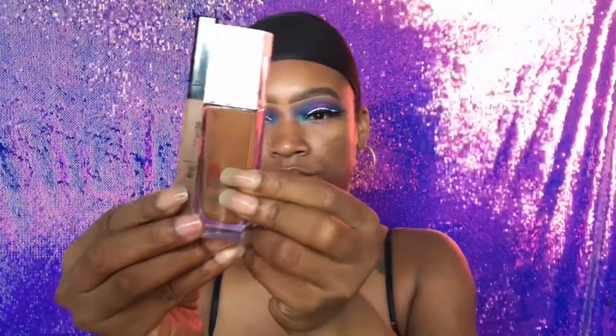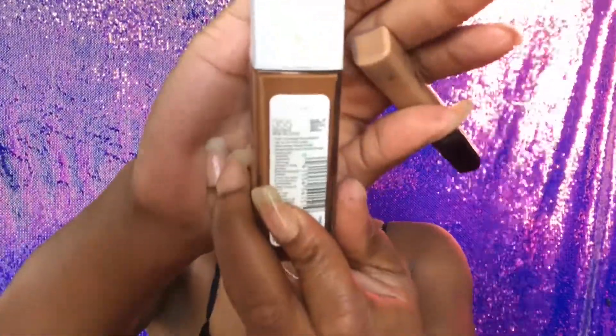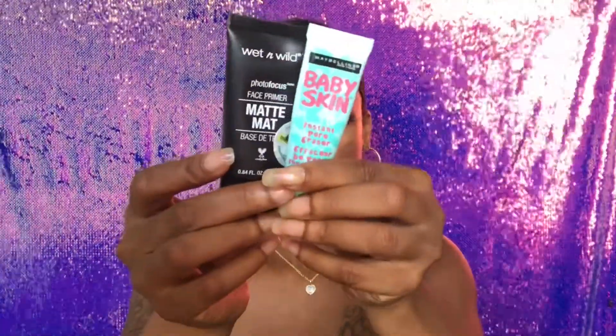Ladies, it is complete and your girl is looking marvelous! Now let's get down and do this face. I'm going to use the Maybelline Super Stay foundation in 355 and also the Maybelline Fit Me concealer in shade 50. I'm going to do my face off camera and I'll be back after I prime using the Wet and Wild Matte Primer and also the Maybelline Pore Eraser primer.